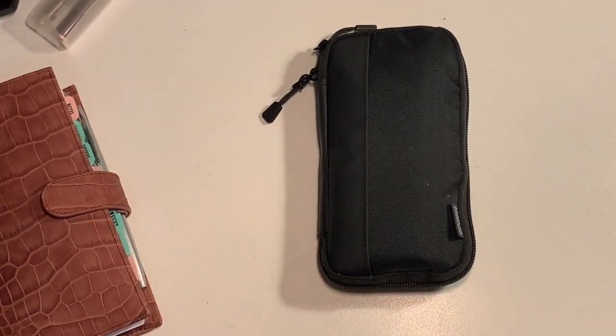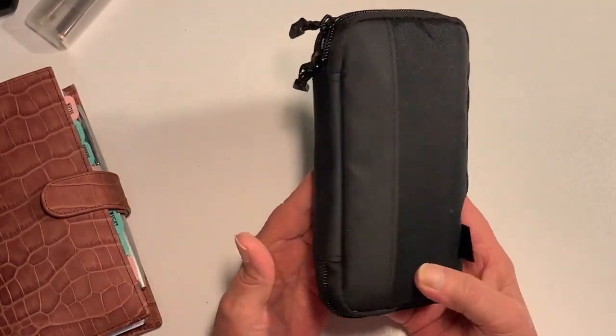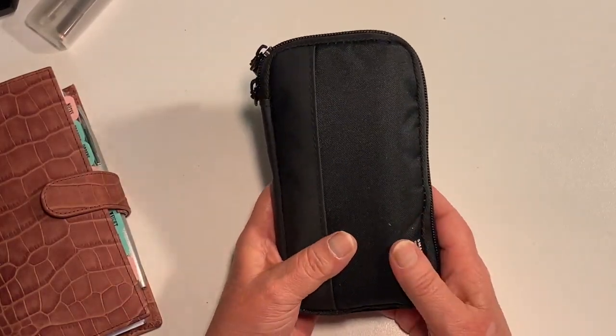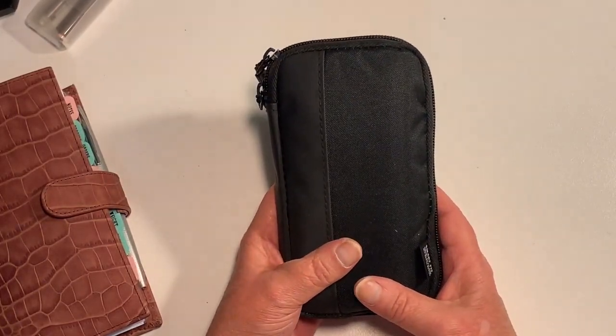Greetings my YouTube friends. I thought I'd come on here and give you a quick look at what I keep in my pencil case that really holds all of my planner supplies - the things that I need day to day for both my work planner as well as my personal planner.